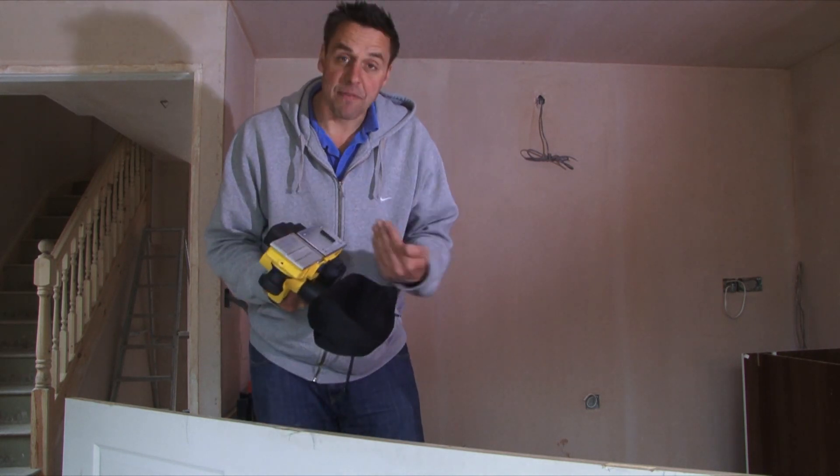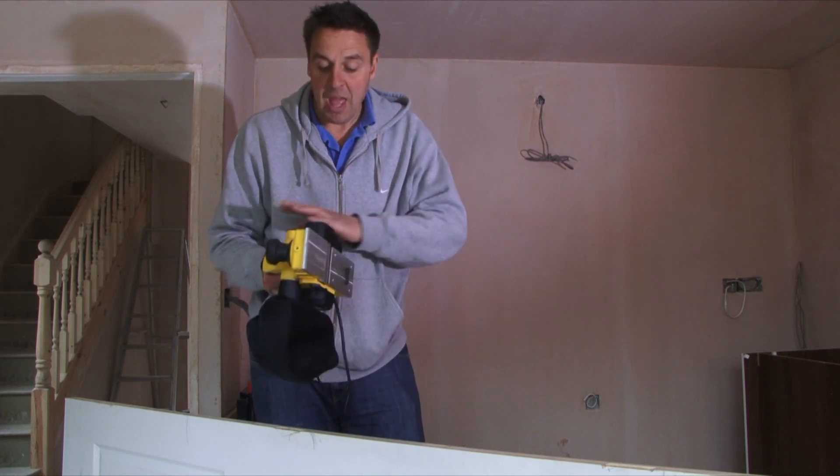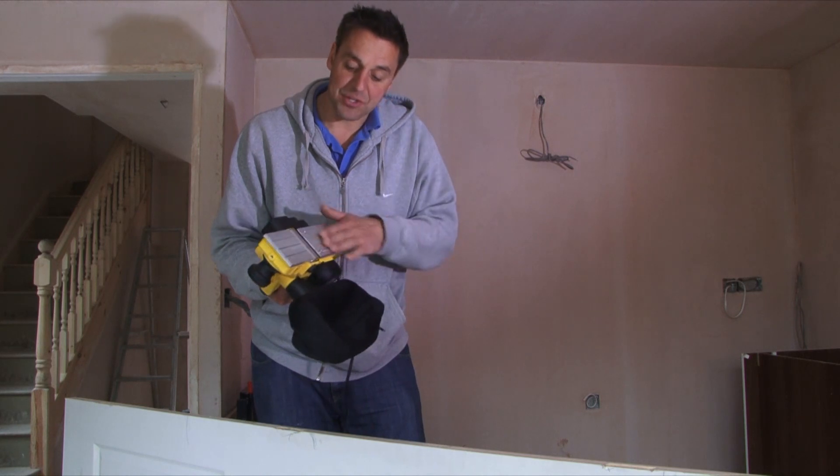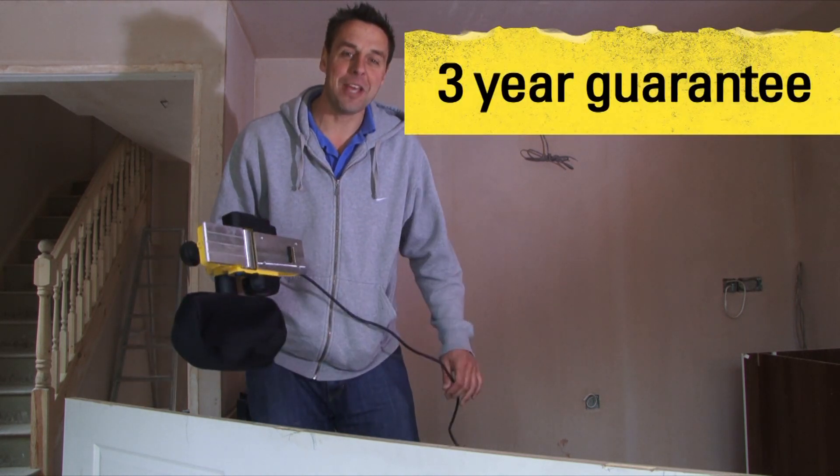The blades are reversible as well, so if they do start to get worn you can flip them around the other way. It's just a great tool, nice solid base on it and very easy to use, and of course you've got that three-year warranty.